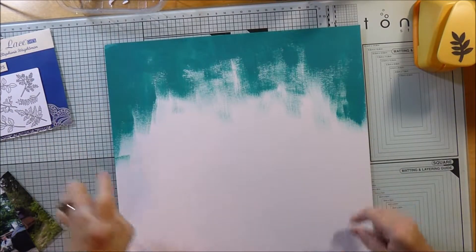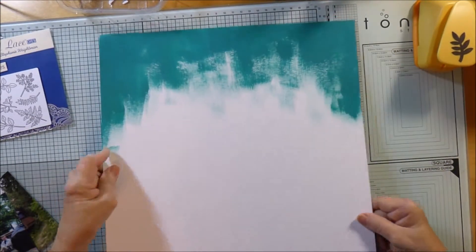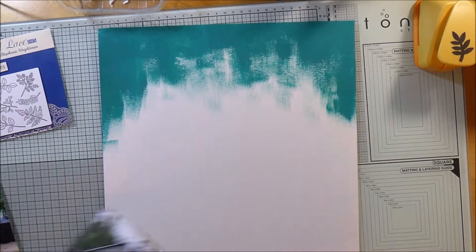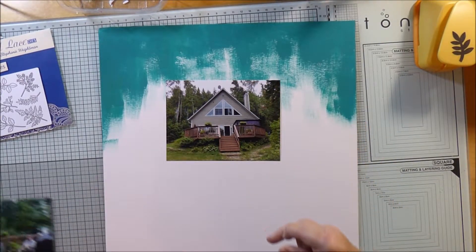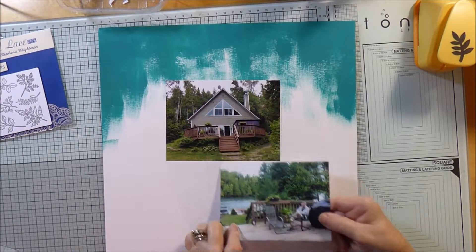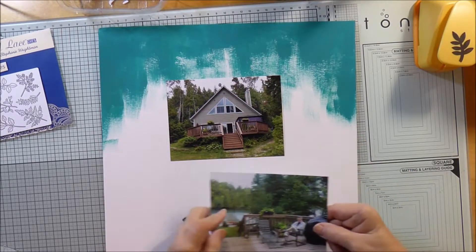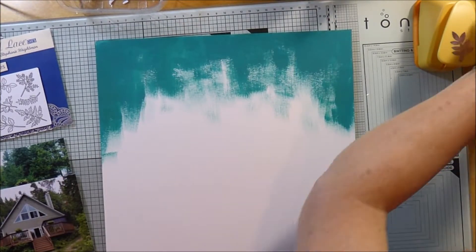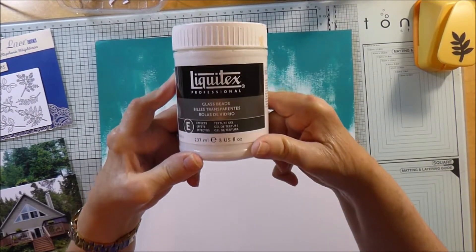Hi guys, it's Karen here again. Today I'm using this background paper where I've used up some paint from a previous project — I just used the paint on this paper and thought I'd get around to using it as a background one day. This is the picture I always intended to use it for. It's from our Canadian holiday last year, visiting the cottage of my cousin in the Gatineau Hills, just by a lake — a beautiful spot. I've been wanting to do a scrapbook page of it for a while, and I thought this paper would work quite well.